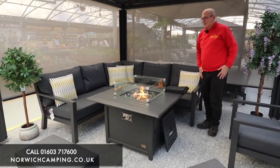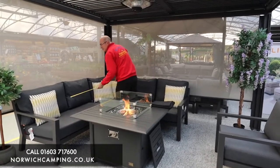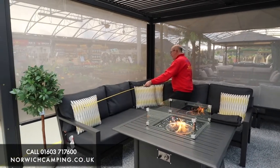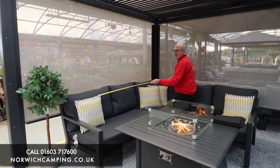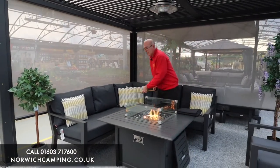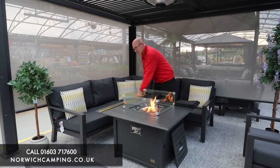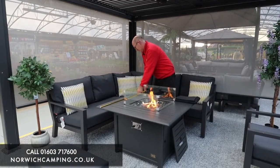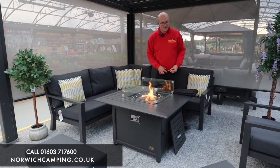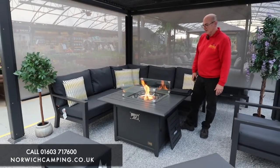Just to give you a quick idea on space — because it's always important — this little mini set is nice and compact. To measure to the corner from the arm is going to be 225cm, so 225cm square is the space for the actual settee. This particular table is square once again and measures 103 centimetres square, just over a metre square. You then have the options of putting chairs, pouffes, or anything else you need to complete that space.